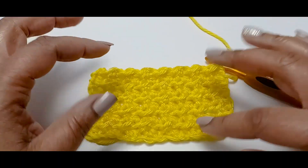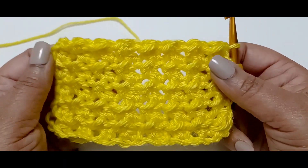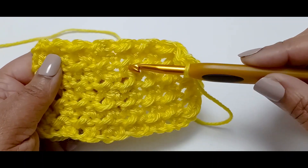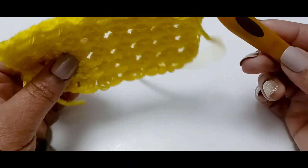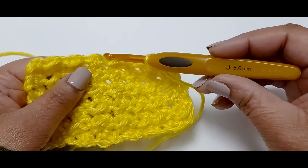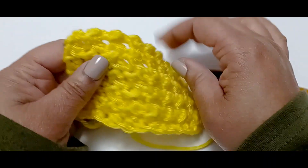Okay, I did a few rows so you can see the Crunch Stitch — I almost called it cobblestone because it reminds me of cobblestones. I probably used the wrong size hook for this yarn — you can really see the holes. This is Caron Simply Soft, and I used a size J hook, which I don't think I was supposed to. But you will not have these holes. Look — let me bring the finished blanket over — as you can see, there are no holes. I just used the wrong size hook.